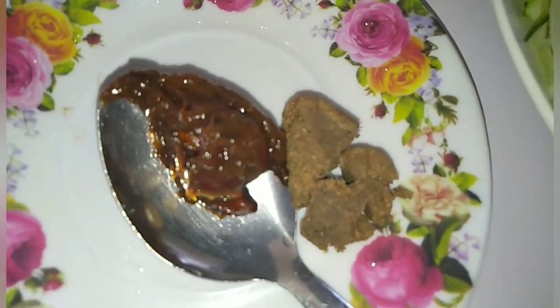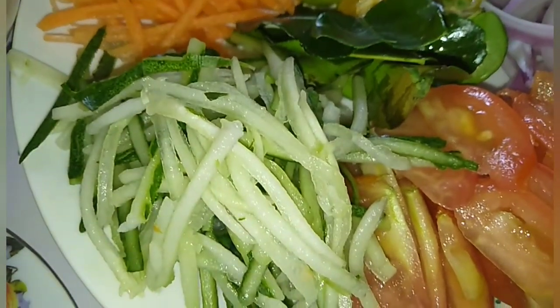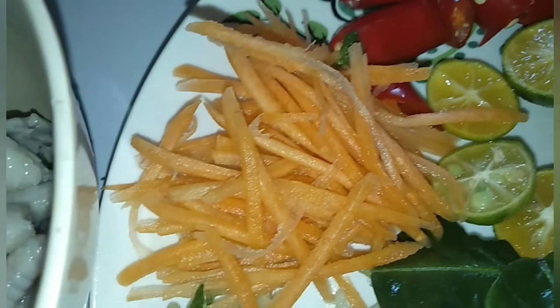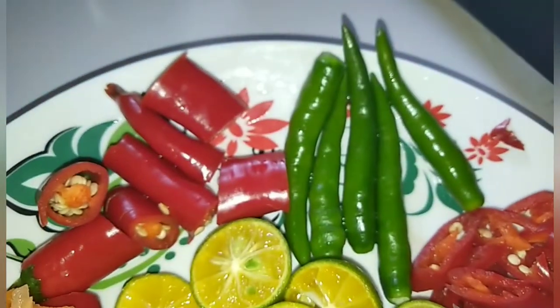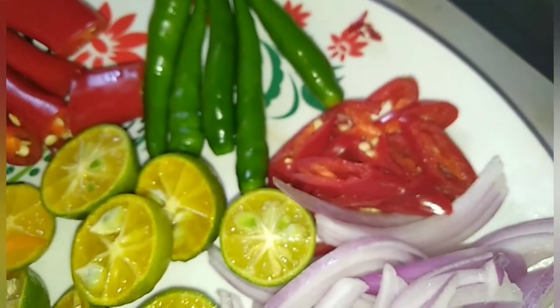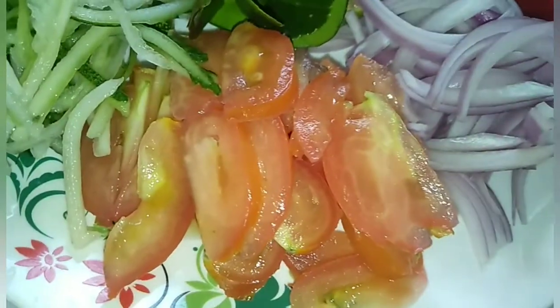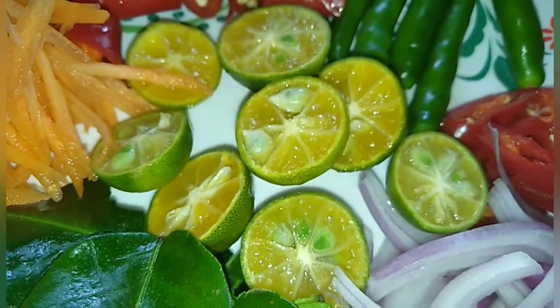Asam jawa, timur yang diparut memanjang, carrot yang diparut, ciri merah besar, ciri hijau, ciri merah kecil, ciri merah besar yang dipotong halus, bawah merah besar dipotong halus, tomato, biru halus, daun limau perut, limau.